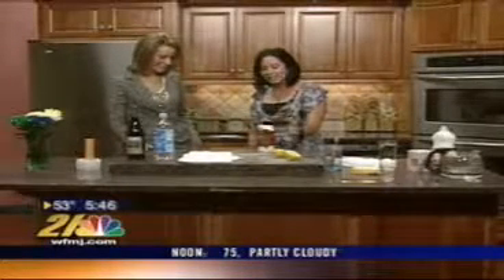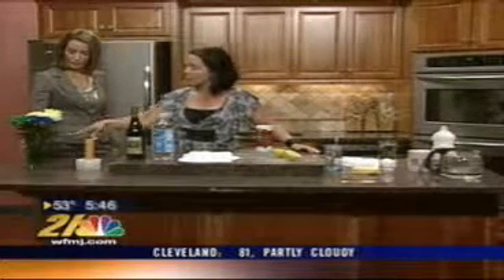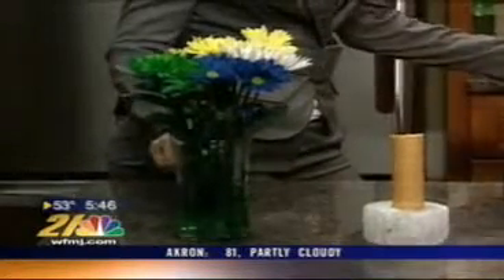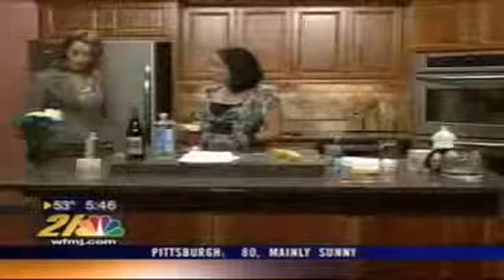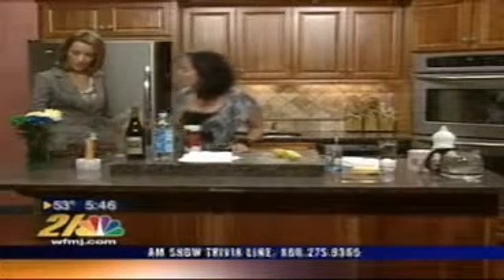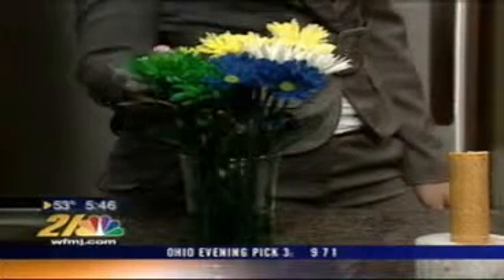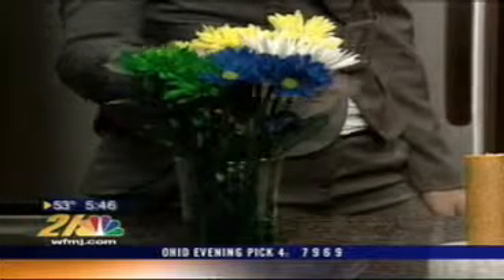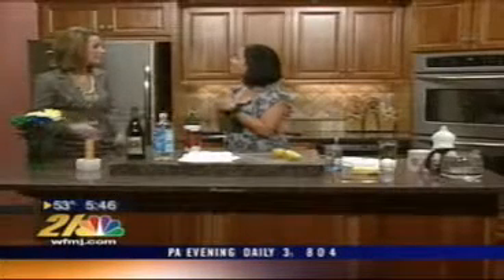Let me show you some really neat things you can do with salt. The really great thing is it's non-toxic, so we can use it all around the house. A really great tip: if you have fresh cut flowers and they forget to add that little packet, add two tablespoons of salt to your water, making sure the water is a little lukewarm so it dissolves. It's going to keep the color and the flowers are going to last longer.